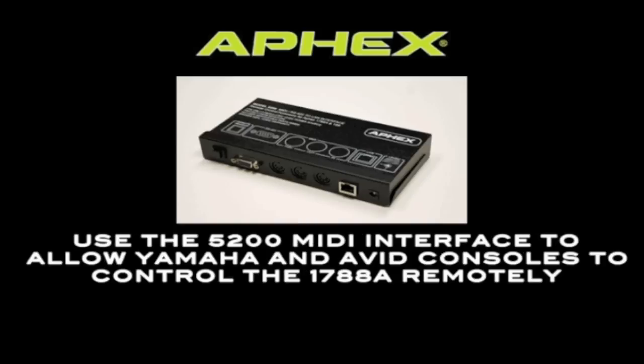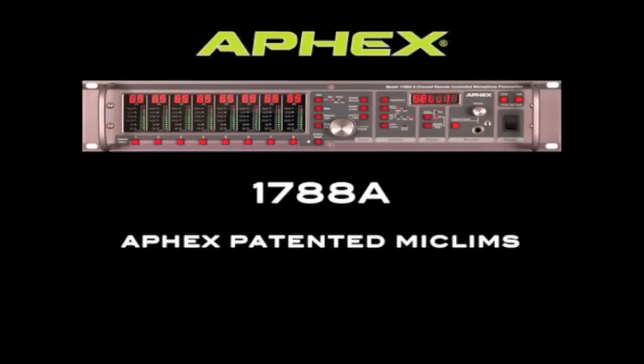The 5200 MIDI interface is an inexpensive option when you want to use Avid or Yamaha digital consoles to control the 1788A. It takes the incoming MIDI messages and sends them to the 1788A over LAN.